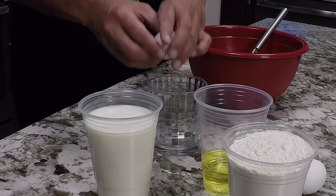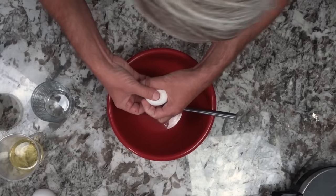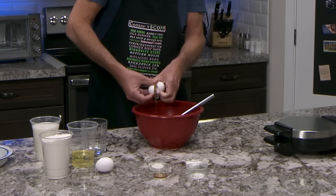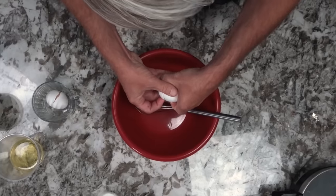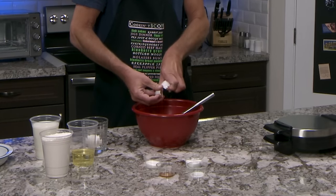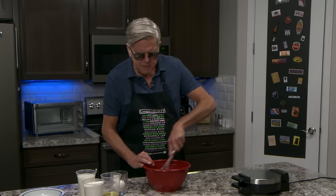First step is to crack the eggs. Put them in this bowl, and then I'll beat them until they're fluffy. Hopefully I'll be able to feel when they're fluffy — might be a little crunchy. There we go. So now I just beat these for a while.